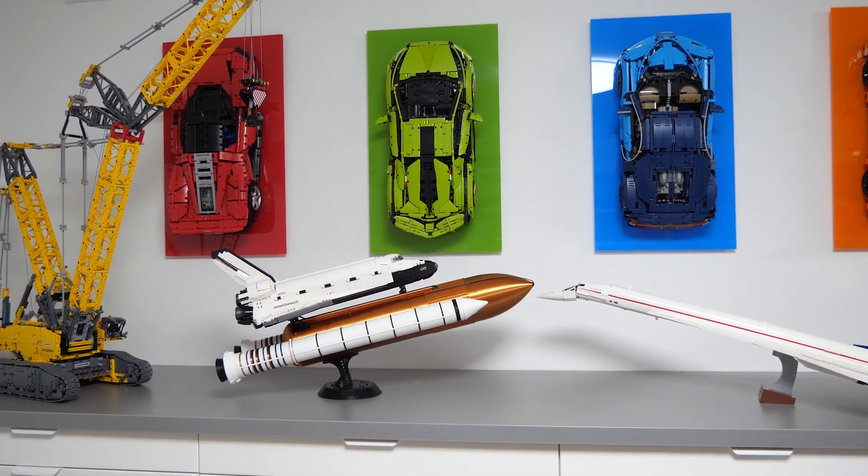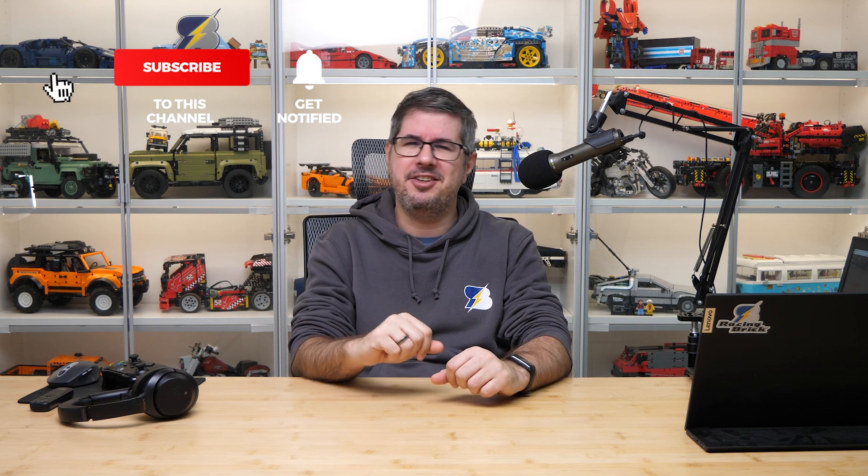Let me know in the comments how you like the end result and if you would add 3D printed accessories to your LEGO sets — let's talk about it in the comments section. If you enjoyed this video then please give it a thumbs up, and don't forget to subscribe with notifications as more exciting LEGO videos are coming soon. See you next time, bye bye!